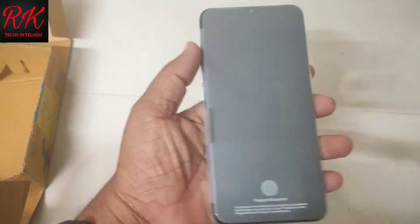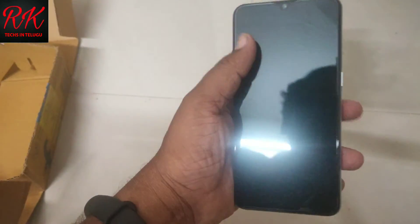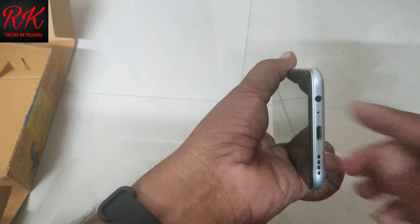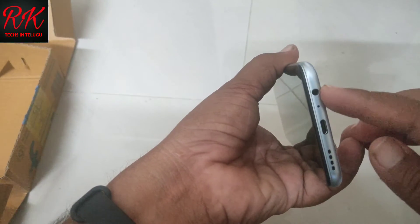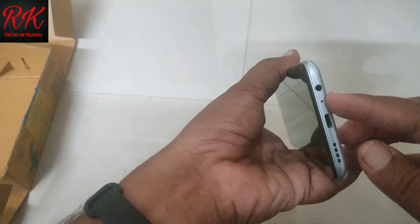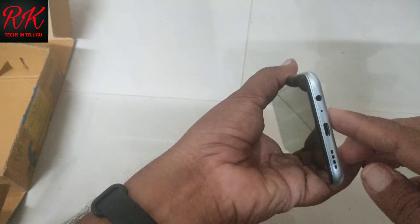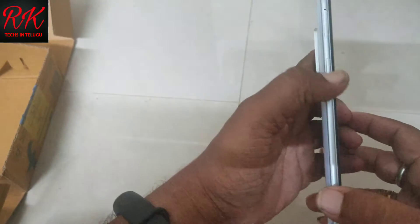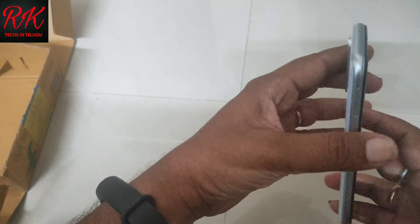I will open the phone and press the power button. On the bottom side there is a 3.5mm earphone socket, mic, USB Type-C port, and speaker. On the side you have volume buttons, power button, and the SIM tray.